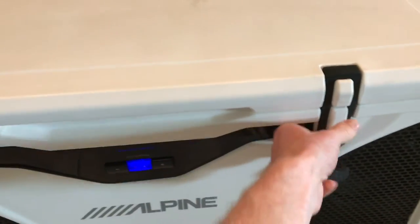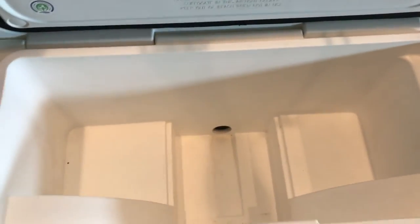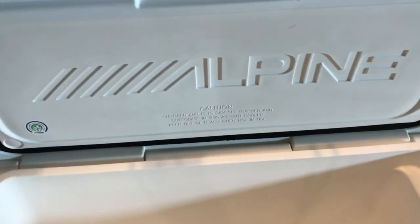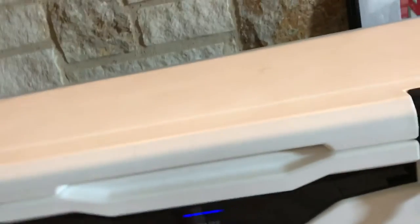Let's take a look inside. See the space? 56 quarts. Trusted Grizzly brand cooler with the Alpine logo on there. It's got the bear hooks on it as well.